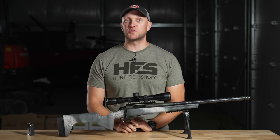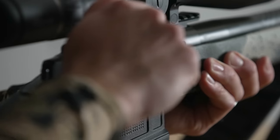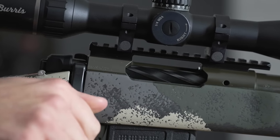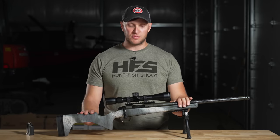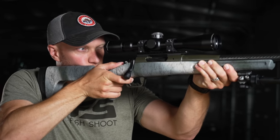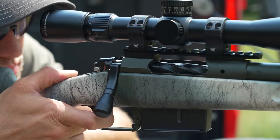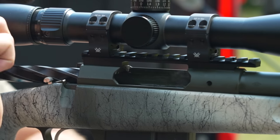When Springfield Armory released the Model 2020 Waypoint, it made a splash in the market. They came out with a rifle that was as near to custom as you could possibly be for a production hunting rifle. Now they have the all-new Model 2020 Redline model, which has a few differences while still maintaining the great things that came from the original Waypoint.